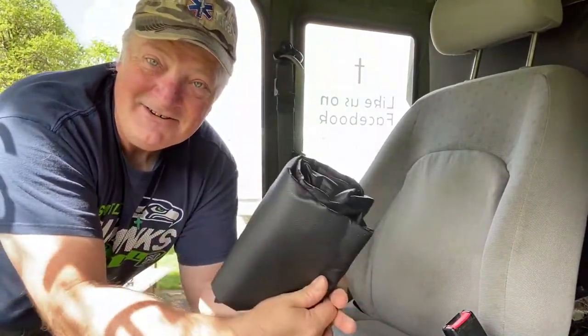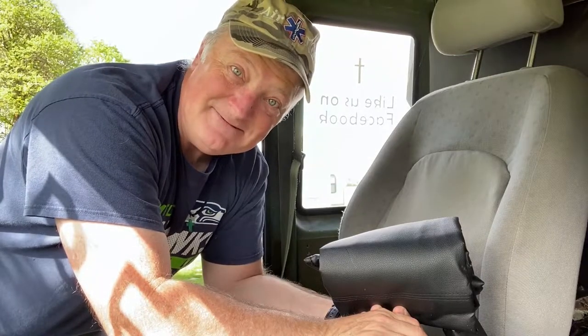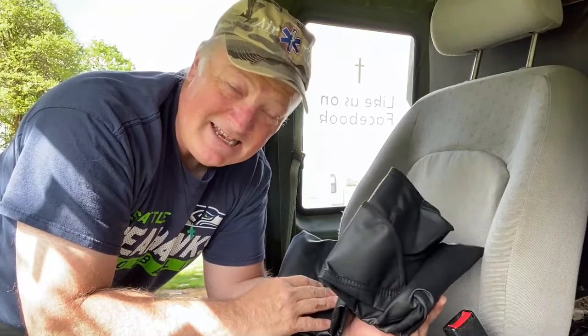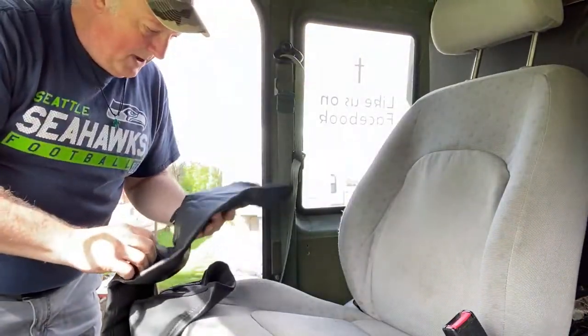Last little project — I finally got a seat cover. I know these are cheap seat covers, but I'm okay with that so long as they fit halfway decent. These are made by Dickie, and this is not a paid advertisement nor paid endorsement.